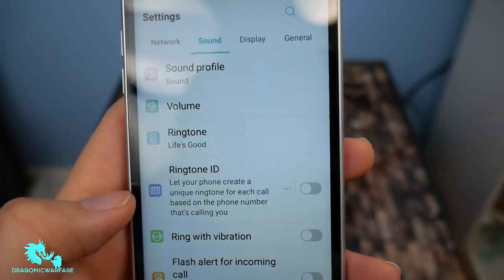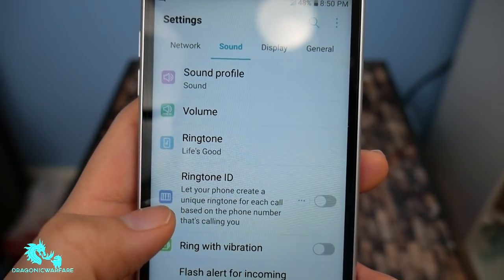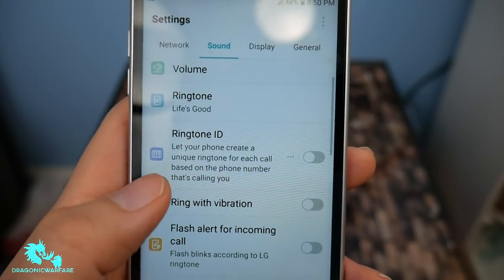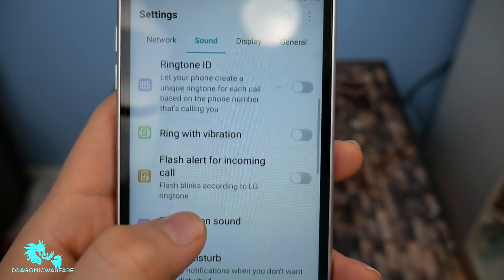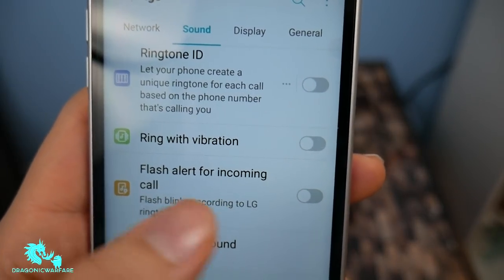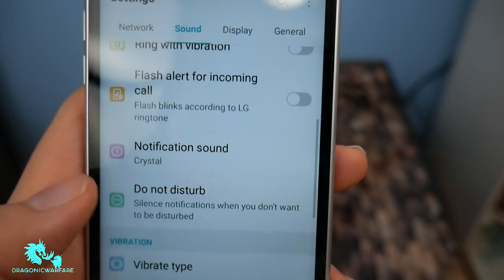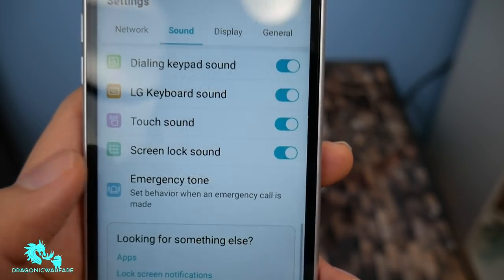Here we go to the sounds — I always tell you guys, the number one thing about LG that I like is you can do ringtone ID, so custom IDs for whoever's calling, ring with vibration, flash alerts for incoming calls. That's pretty cool. Usually you have to go through accessibility, so I do like that this phone has all this. LG's known for their customization.